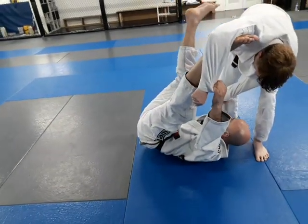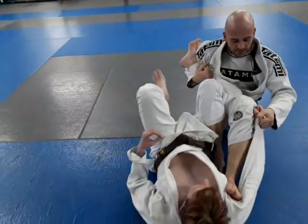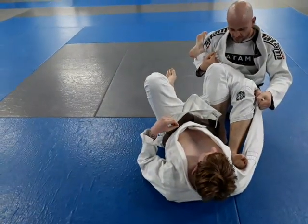As I bring myself up here, I'm going to release his sleeve, spin underneath, and bring him to here — to the 50-50 guard.